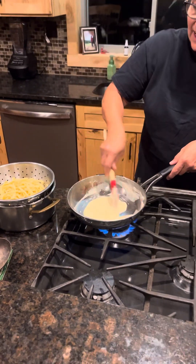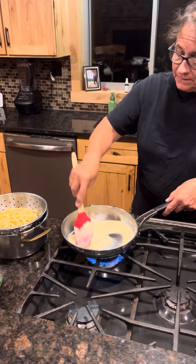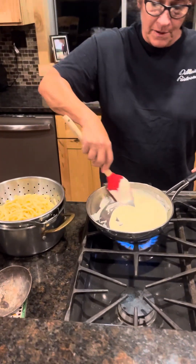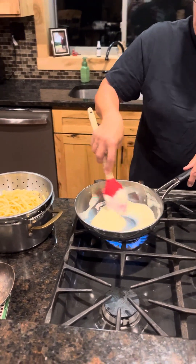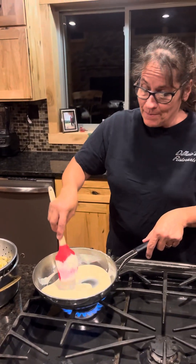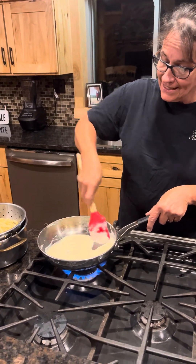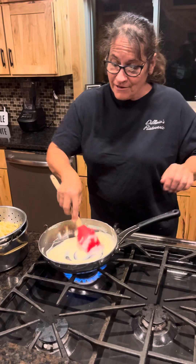Our recommendation is to unthaw the food before you heat it. If you notice, I put that chicken parm on parchment paper — it's like my new favorite thing. You don't have to scrub the pans, it doesn't burn. I should have started using it years ago.